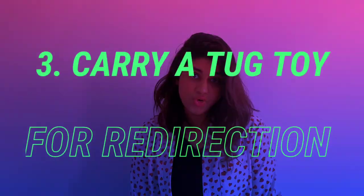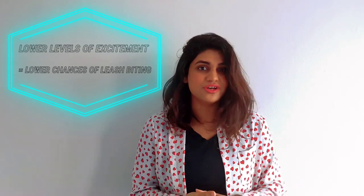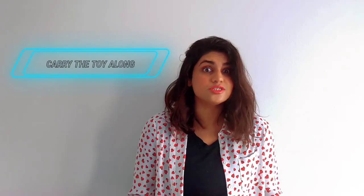Number three: carry a tug toy for redirection. If your dog is just tugging on the leash because he wants to play a game of tug, why not let him play — but with the toy, not with the leash. Before you start your walk or before you even step outside the house, play a game of tug with your dog for about a few minutes. This will help remove that excess energy and start your walk on a calmer note. Lower levels of excitement sometimes equal lower chances of leash biting. Make sure you carry that toy along so that anytime your dog experiences a burst of overexcitement, you have an outlet ready for him.